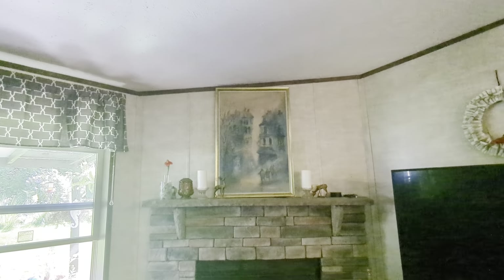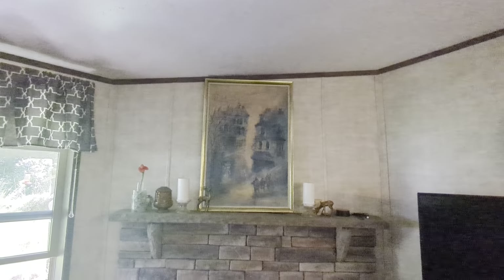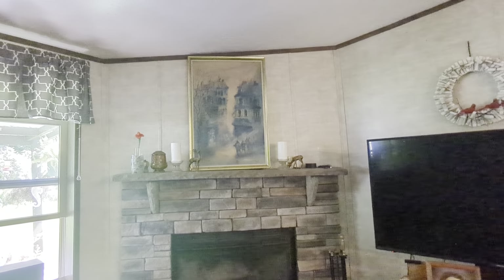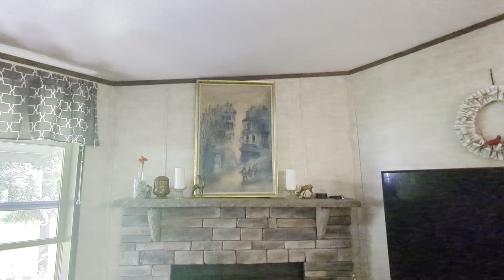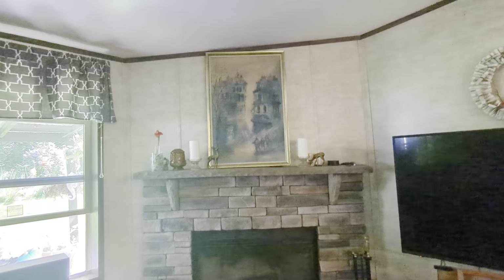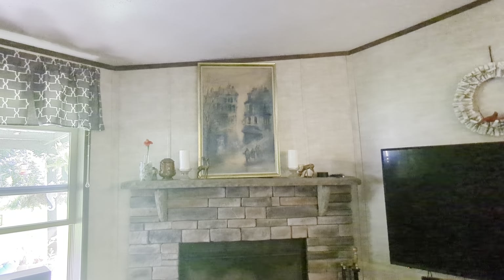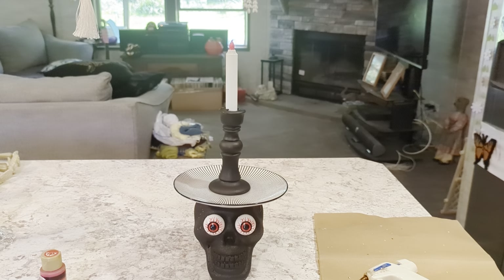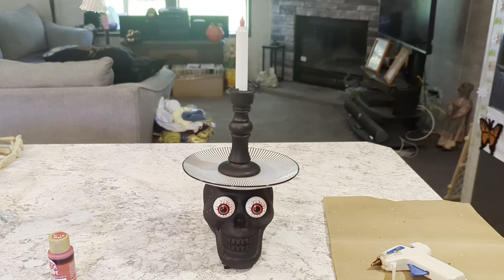Let me show you what I have planned — it is time to decorate the mantel again! It's kind of boring right now, so we're going to decorate it with our Halloween DIYs. I'm so excited! If you like this type of content and can't wait to see what we're doing next, please give my video a thumbs up, like, comment, subscribe, and share. You guys are the best. I hope you have the best day ever and I'll see you in the next video. We would love to have you in the family!